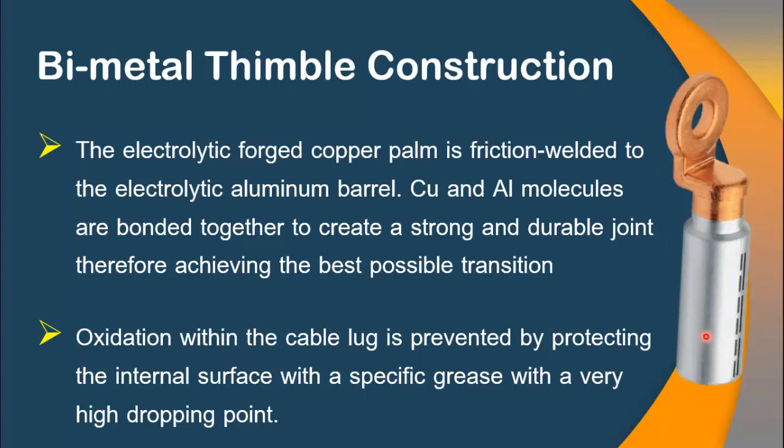For the solution of this particular problem, a special type of thimble has been introduced to the market, which is called a bimetallic thimble. This thimble is made up of two different metals: the barrel is made up of forged electrolytic aluminum, and the palm is made up of electrolytic forged copper. Both metals are friction welded to each other, bonding them together to create a very strong and durable joint, therefore achieving the best possible transition between these two metals.